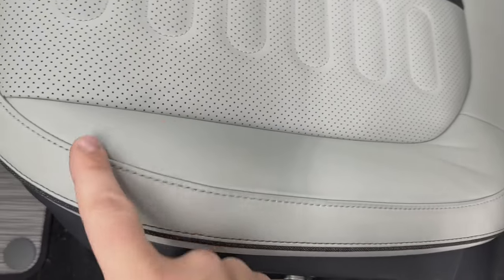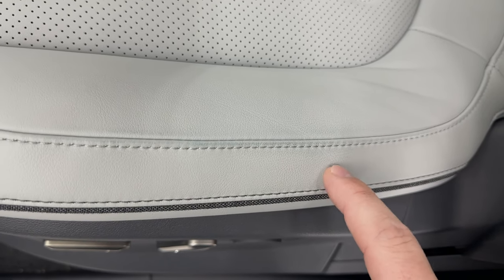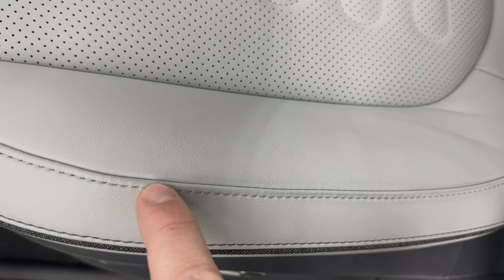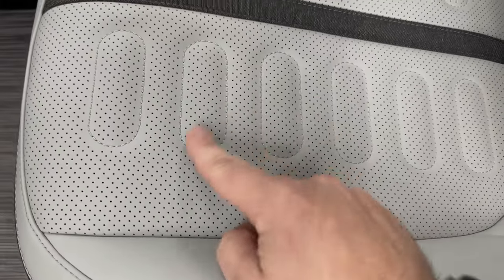Coming here on the side bolster, check this out — we've got a lot of jean transfer here, already some dirt and grime. You can actually see in the grain the difference in color. Especially on this edge, you can see how it's quite a bit lighter and then goes a lot darker — just general dirt and grime already accumulating.